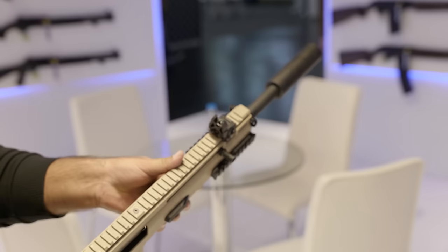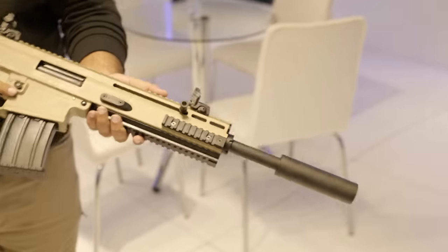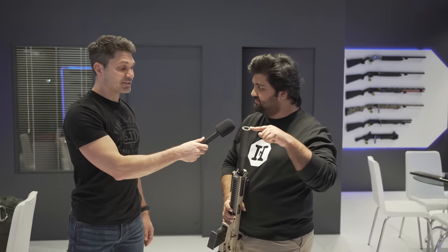That muzzle device is not a real suppressor — it's a fixed suppressor-style cover just to give the barrel a good look. The gun accepts number 1, 3, and 5 chokes, and they are compatible with Benelli shotgun chokes.